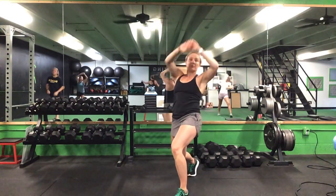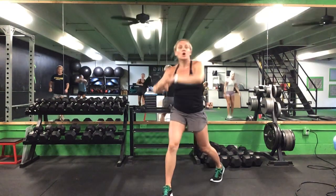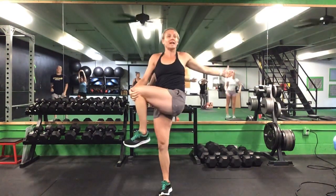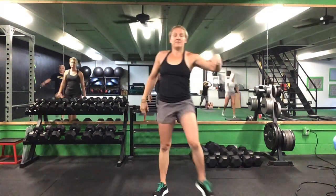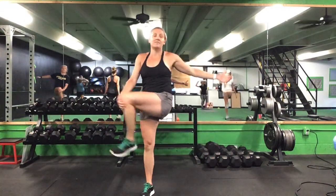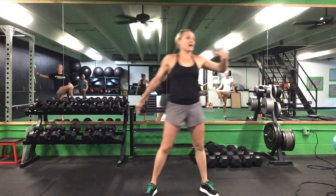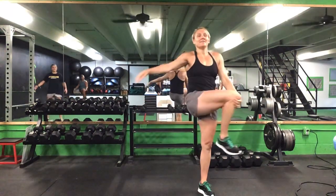Bend that back knee, push those hips forward — three on each side. Once you finish three on each side, we're going to do a butt stretch. Point that knee up across your body — five on each side.